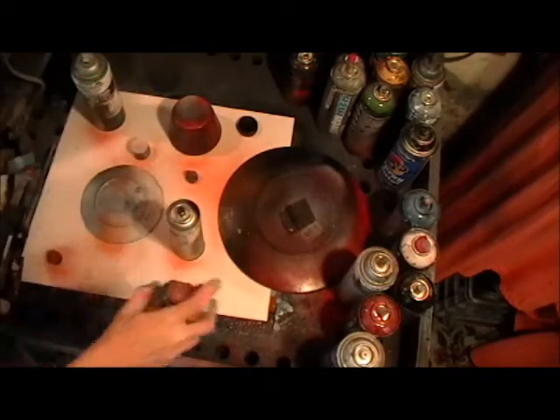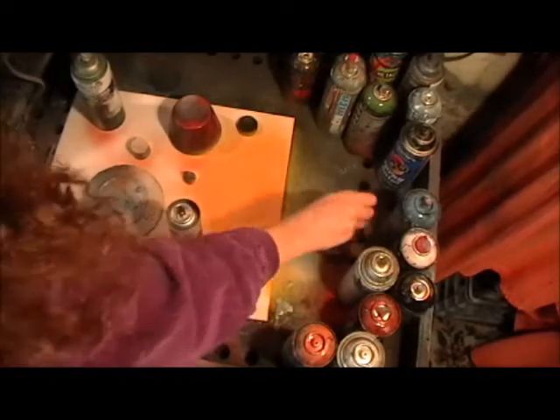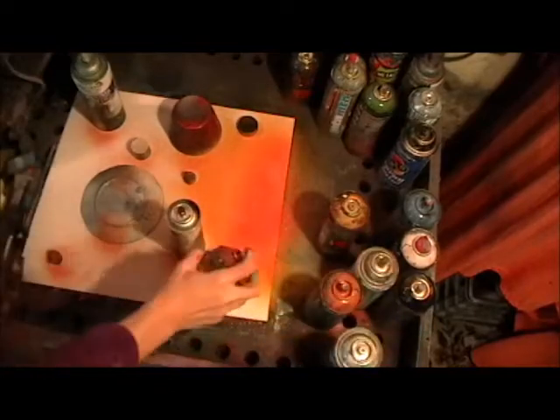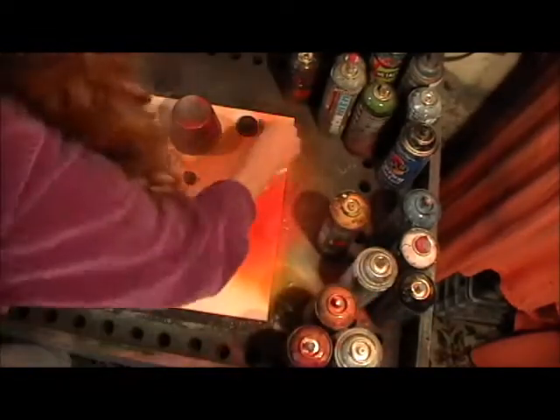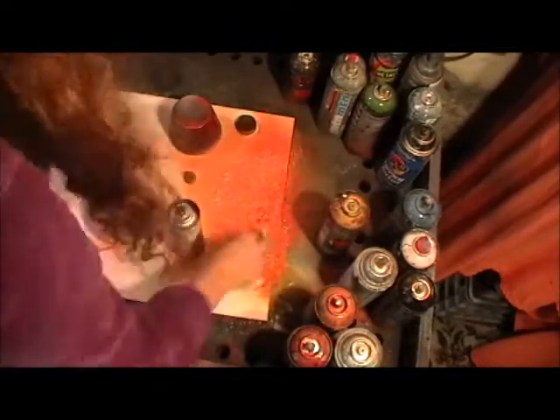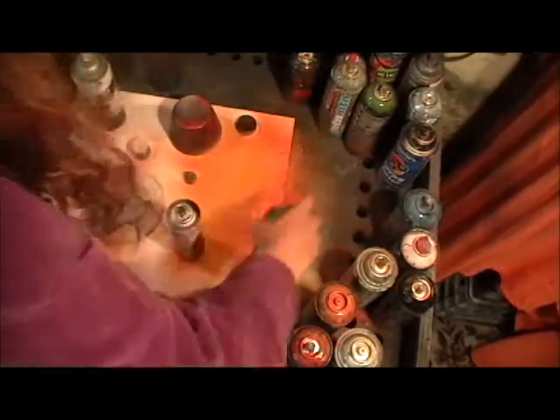That big one is the sun, and I'm filling it with yellow paint. Then I'm going to put some orange and some red. I want my sun to have a little bit of texture because it's like sunspots, so I use a little bit of newspaper to give it that texture. I crumple it up, put it on that paint, and I get that effect. Then I make it just a little bit brighter by adding a little yellow.